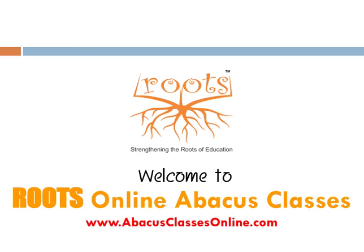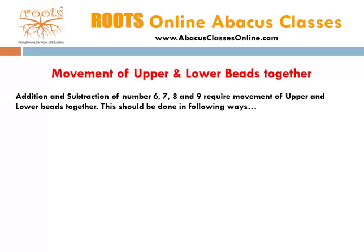Welcome to Roots Online Abacus Classes. In this lesson, we will learn how to move upper and lower beads together for addition and subtraction. Addition and subtraction of numbers 6, 7, 8, and 9 require movement of upper and lower beads together. This should be done in the following ways.